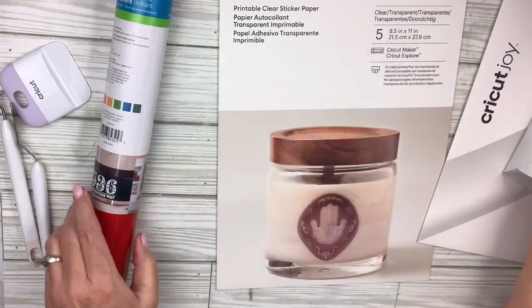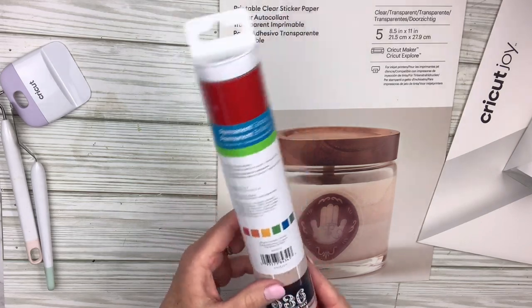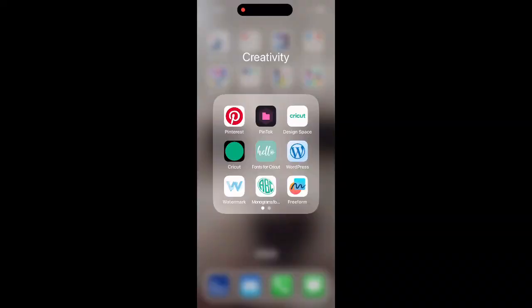The first thing I'm going to use today is the Smart Label — it's the writable vinyl for the Joy. I'm also going to use some premium vinyl in different colors that I'll cut down for my Joy.